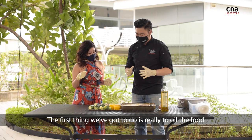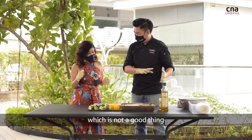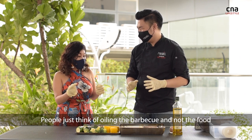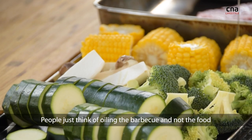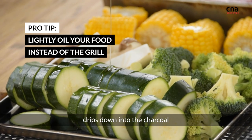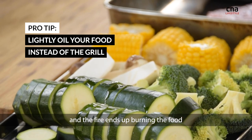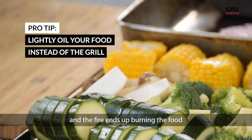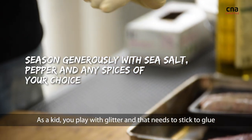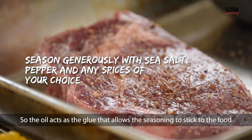The first thing we've got to do is oil the food. A lot of times we end up oiling the barbecue, which is not a good thing. What happens when you oil the barbecue is that too much oil drips down into the charcoal — it creates fire because oil is a fuel — and that fire ends up burning your food. Think of seasoning like glitter. As a kid you play with glitter and it needs to stick to glue. So the oil acts as the glue that allows the seasoning to stick to the food.